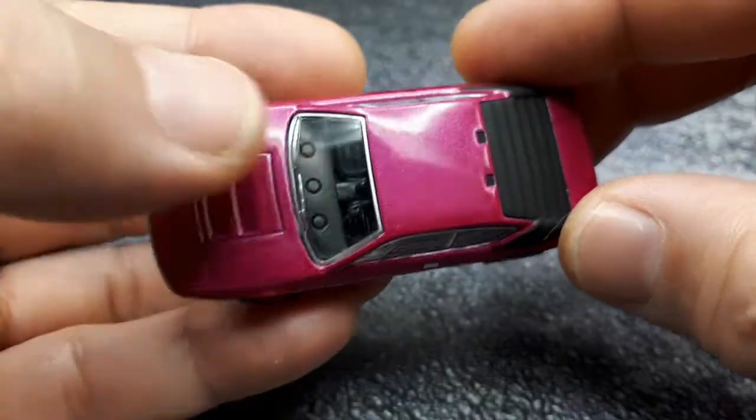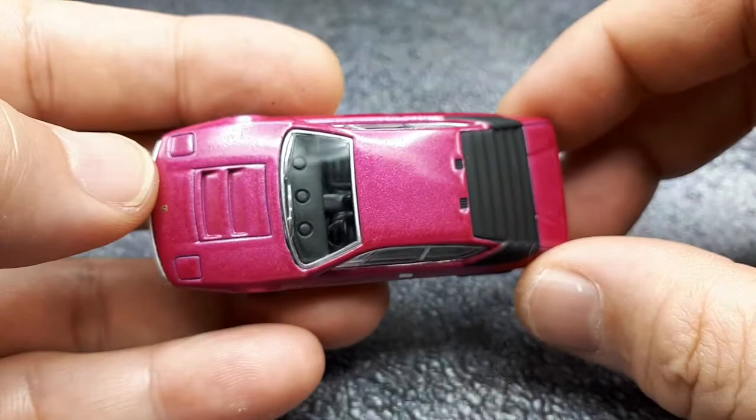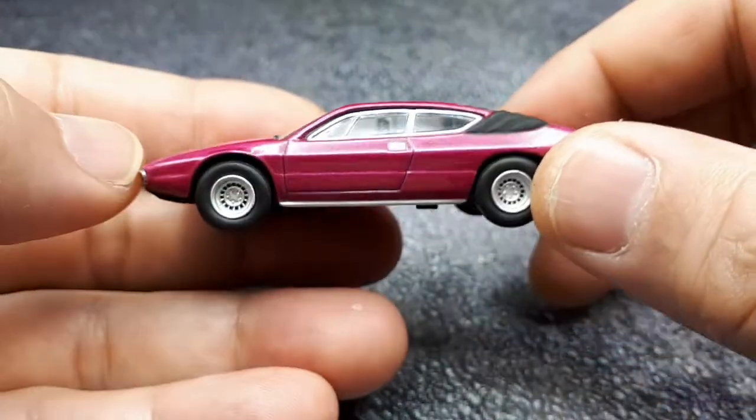It's a pretty nice model, except for the paint rash. But again, it's a pretty old one — 2004 — and it sold for probably four dollars.